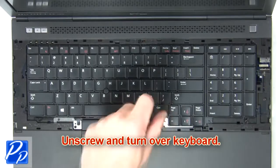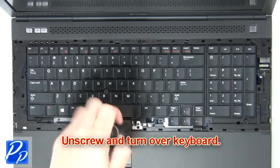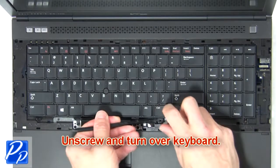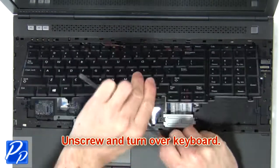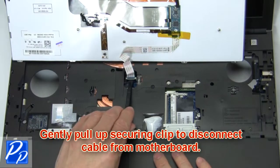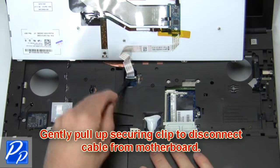Now unscrew and turn over keyboard. Then gently pull out the securing clip to disconnect the cable from the motherboard.